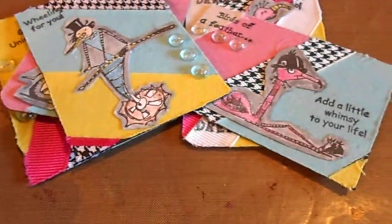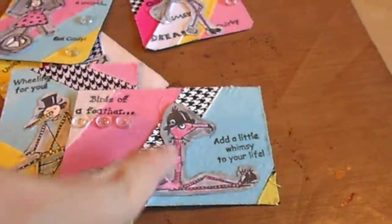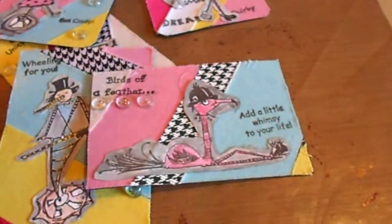I didn't like how much white was showing around the image, so I took the black soot distress ink pad, stamped it a couple of times on the craft sheet, spritzed some water on the craft sheet, and then with the water brush just painted around the white edges. I did that a couple of times, then attached it to the ATC.